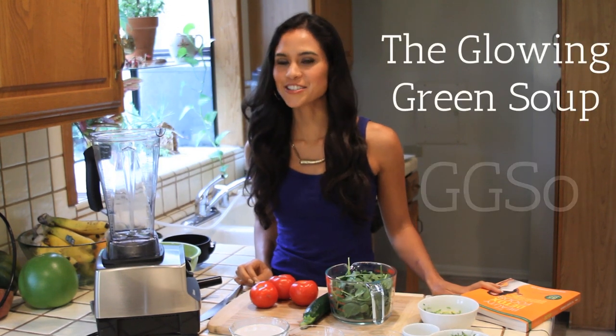Hey guys, it's Kimberly, and today I'm going to be showing you how to make my Glowing Green Soup recipe, also known as the Gigi So.